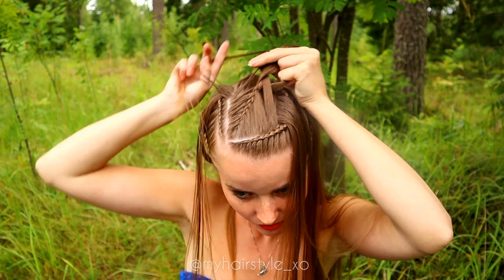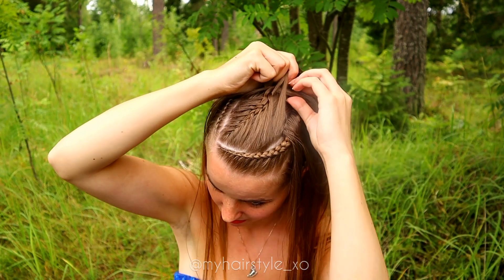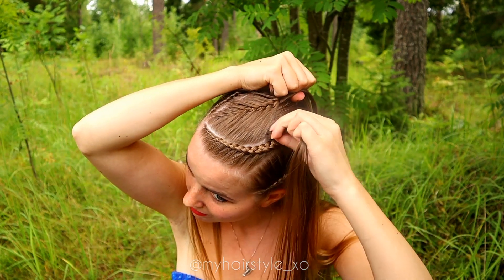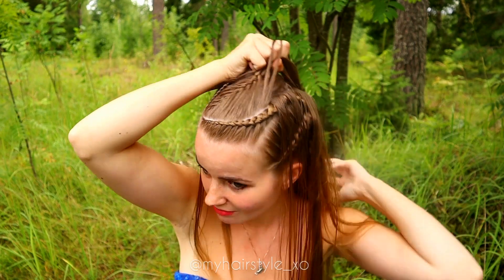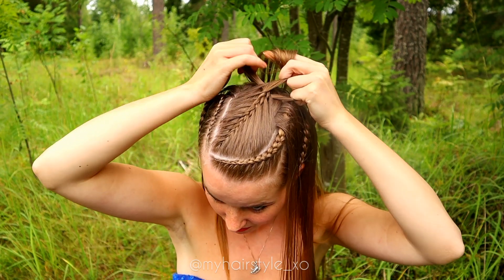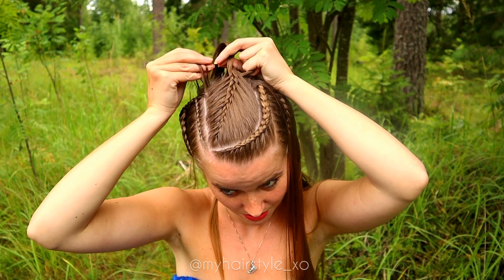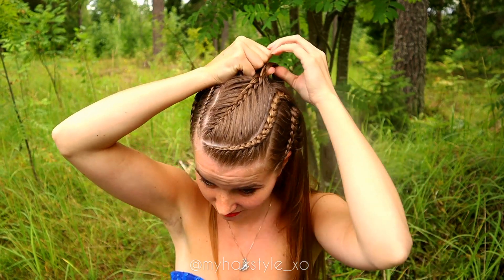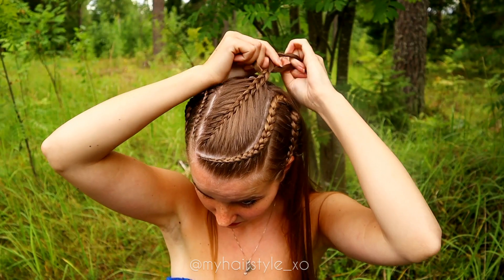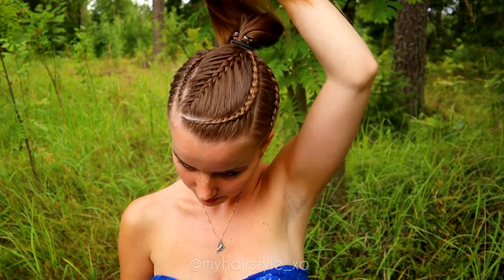Basically, you have twice as much hair on the right side as on the left side. In my opinion, it's not very hard to do it nicely, even though it looks like a weird situation — you just need to remember that while doing the braid. Then I will put all the hair and the braids up into a ponytail.